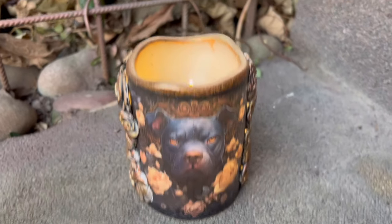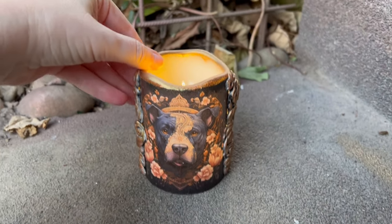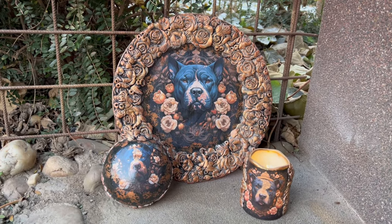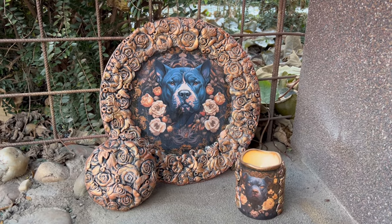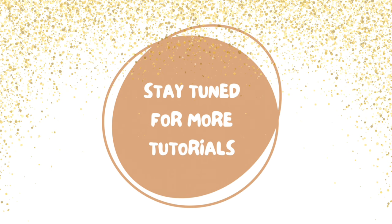And here it is, all finished — a cute decorative pitbull candle, just the right thing for any pitbull lovers out there. A pitbull ornament video is coming soon to my YouTube channel, and the decorative plate video is already up, so go check it out. Thank you so much for watching. If you liked this video, please subscribe to my channel, give me a thumbs up or a comment — until next time, bye!